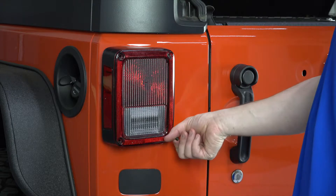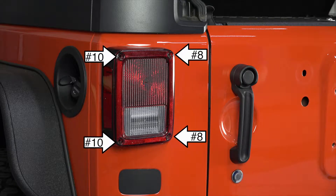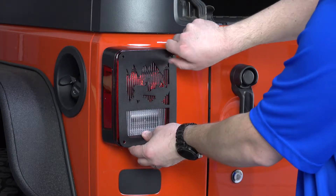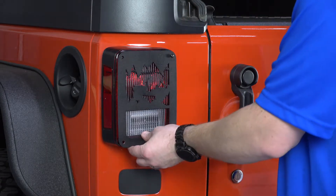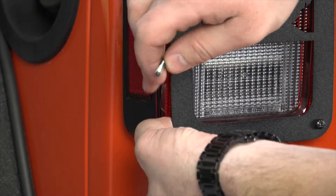Step 2. Install your taillight cover. The screws closest to the tailgate are size number 8, and the screws closest to the edge of the body are size number 10. Install two number 8 screws and spacers into the holes closest to the tailgate. Next, install two number 10 screws and spacers into the outermost holes.